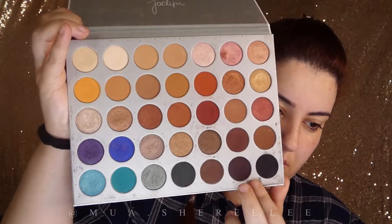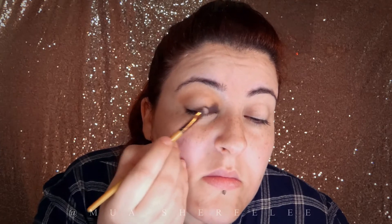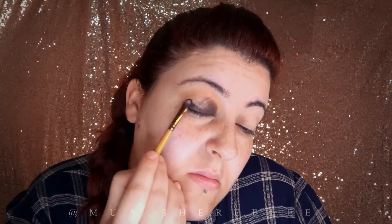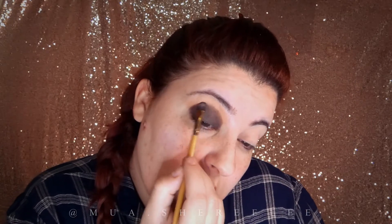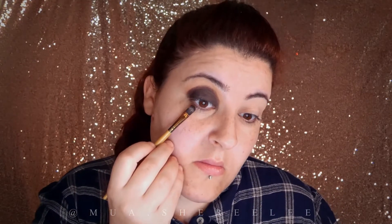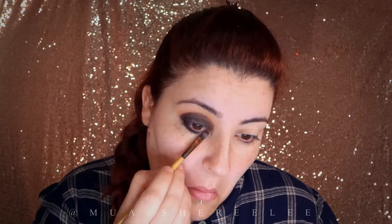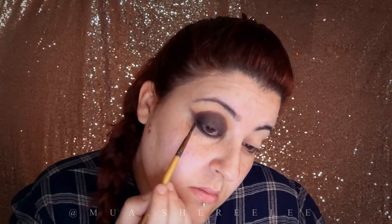Now with a smaller brush I'm going in with the darkest two colors in this palette. I'm going to cover the whole mobile lid and repeat the same thing on the under eye area, then continue to elongate the eye and blend everything together.